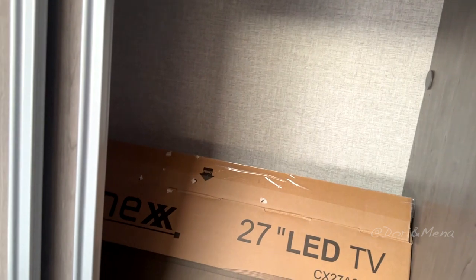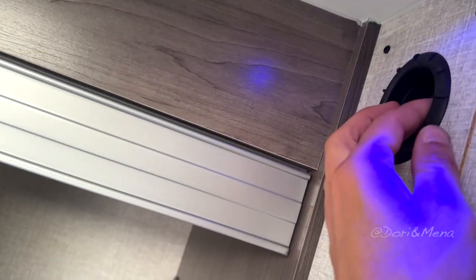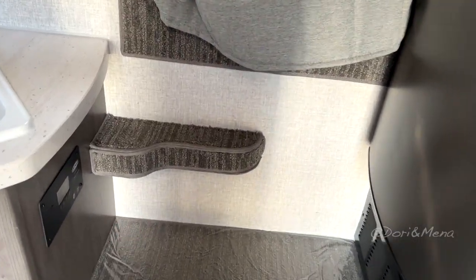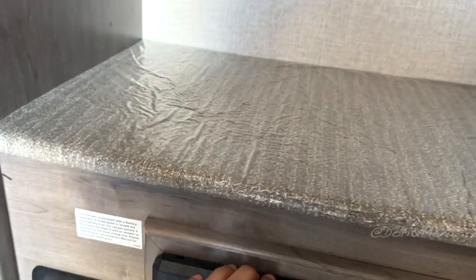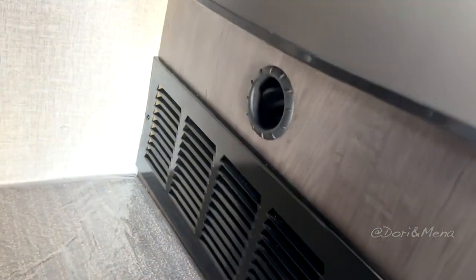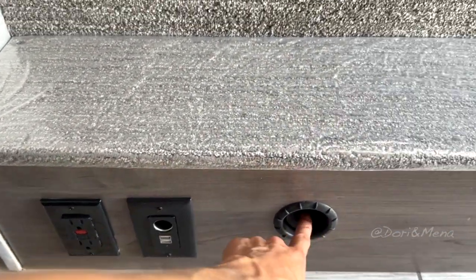On this side we have more storage. This is going to be your antenna for your TV, and this is going to be a vent. Then you have these little steps to help you get into bed. We have another monitor system here, this is going to be your fuse box, this is going to be your heater, and this is another vent. Turning around, there's another plug — 12 volts.